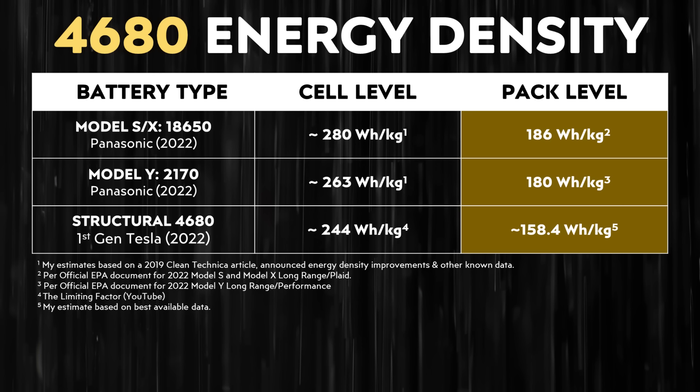Beyond cell level energy density, when it comes to pack level energy density — which in many ways is more important — although there is no official number for the pack level energy density of the standard range all-wheel drive Model Y's battery pack, based on the best available data, I estimate that pack had an energy density of around 158 watt-hours per kilogram. As this chart illustrates, if my estimate is correct for the first generation structural battery pack, this is quite a bit less than the non-structural battery pack versions found in other Tesla vehicles with 2170 or 18650 cells.